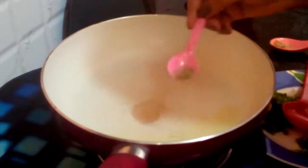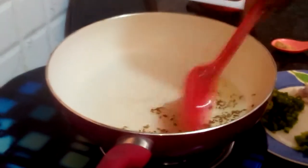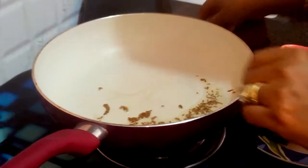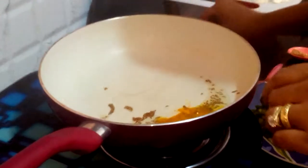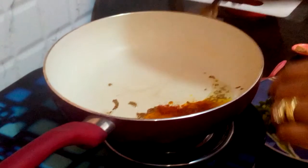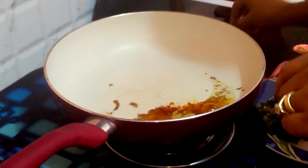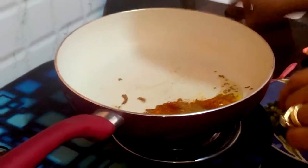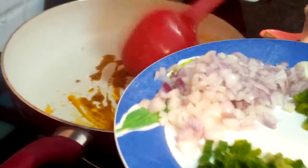My oil is nicely done now. I am adding some cumin seeds and letting it cook for a while. My cumin seeds started cracking. At this moment I am adding some half teaspoon tomato powder, half teaspoon red chili powder, one fourth teaspoon coriander powder, and one fourth teaspoon cumin seed powder. Saute it a little.